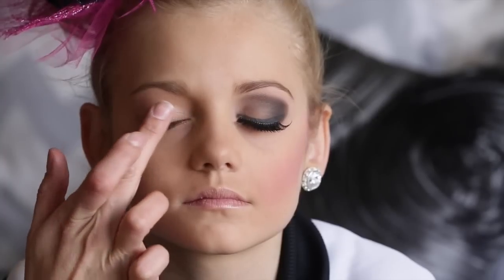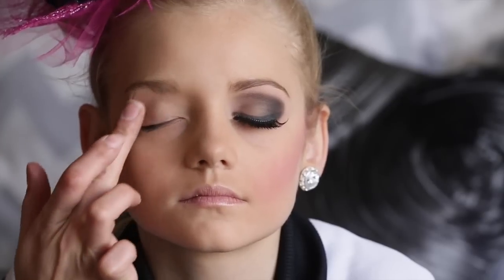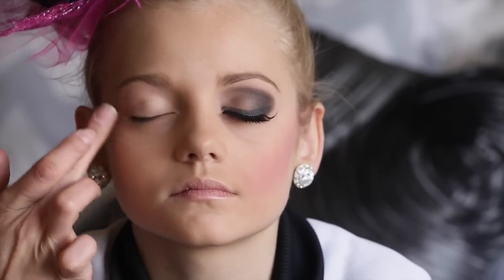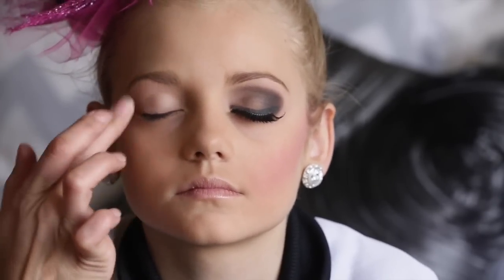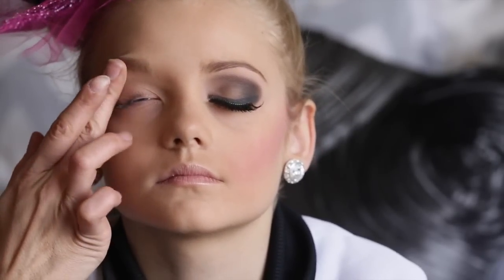I start with applying a primer. This is the Urban Decay eyeshadow primer potion. I start by applying it thoroughly to her upper eyelid, then I use some under her lower lid. I generally wait about one minute before applying any eyeshadow.